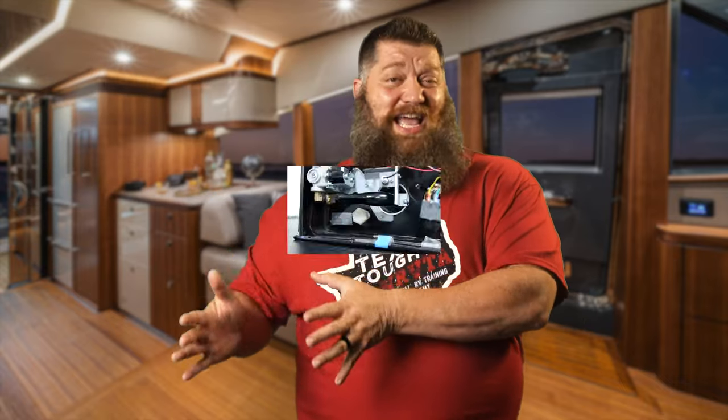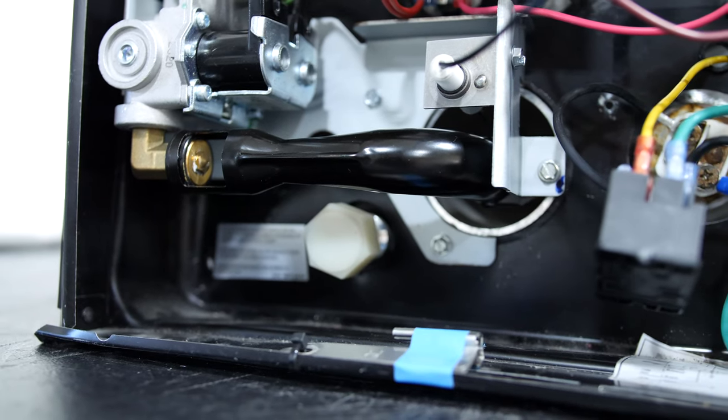Now what's happening is: I have a Dometic or an Atwood water heater, no anode rod, and it still smells. What's going on? Well, even though you don't have an anode rod, you still need to clean that tank out. The smell could be something different.